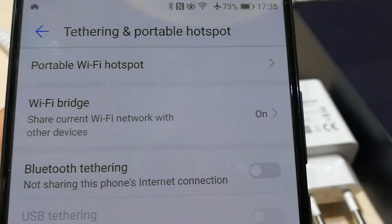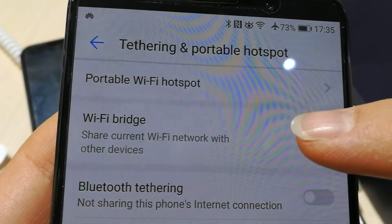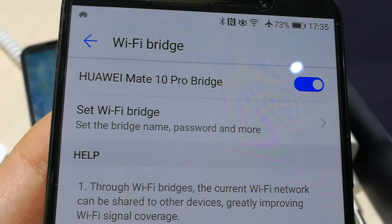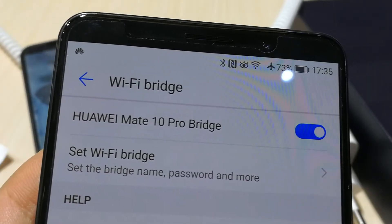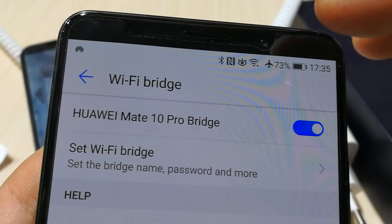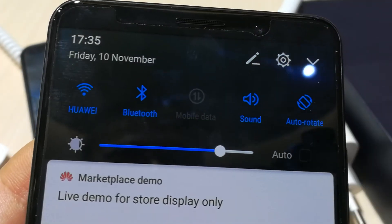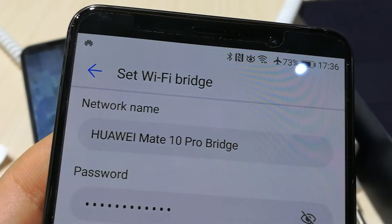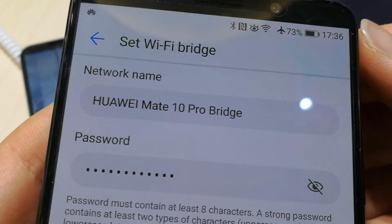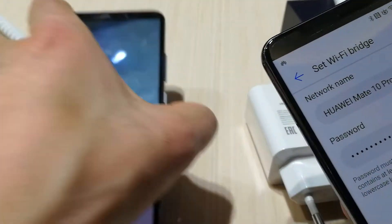Welcome to this video. I'd like to show you what Wi-Fi bridge can do for you. If you have Wi-Fi but not in the whole house, you can receive Wi-Fi and then make another Wi-Fi signal to receive it with another device. That's what this Wi-Fi bridge does.